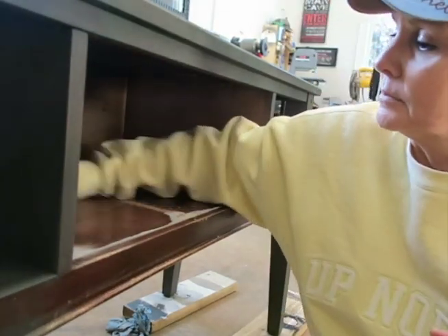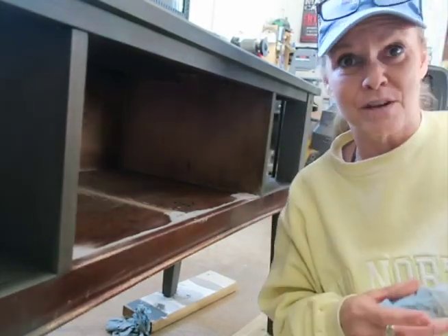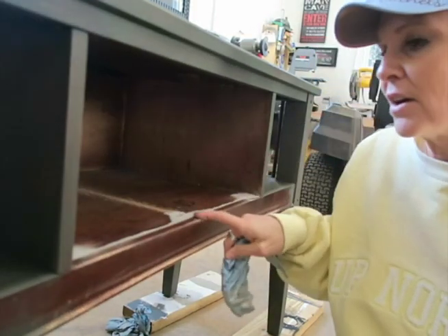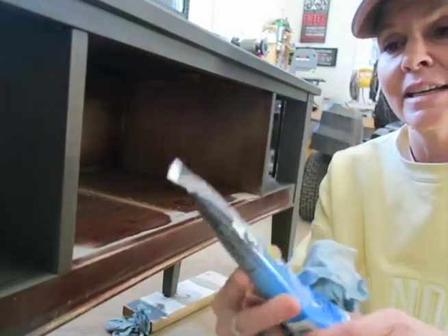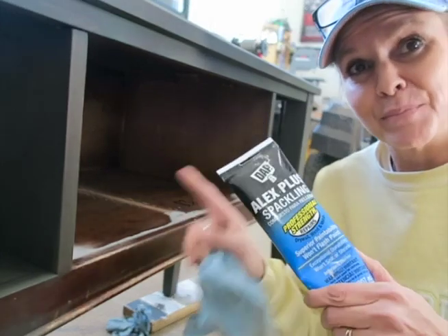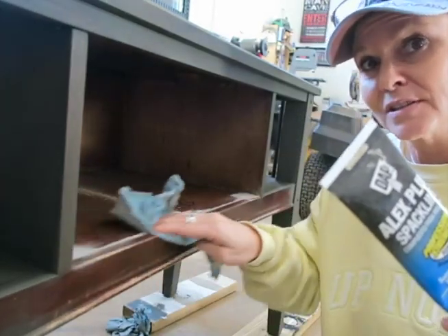I cleaned it with Crud Cutter — that's what I use on all my pieces before I start painting. I really love that stuff; it gets the grease, fingerprints, and all that out. I'm just removing dust from sanding. The putty I use to fill holes is DAP Alex Plus Spackling — superior paintability, won't flash, and won't shrink. I put it on, come back the next day, and it hasn't shrunk. It leaves a nice smooth finish; I just go over it with 220 sandpaper to flatten it out.